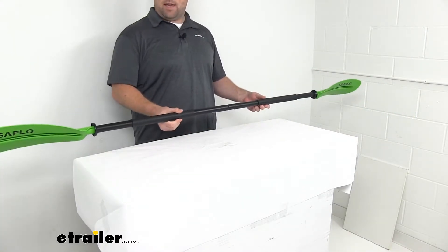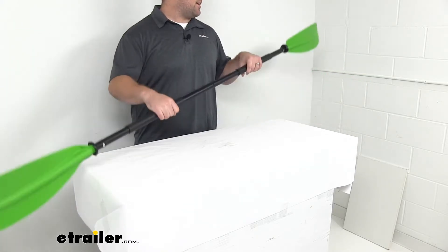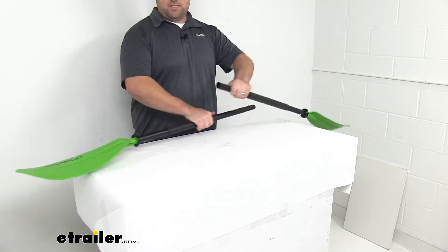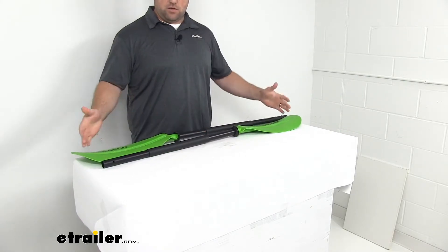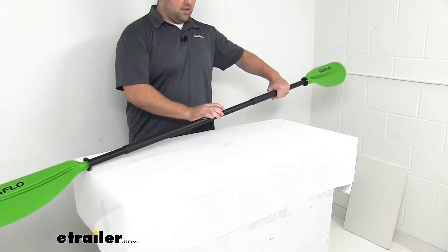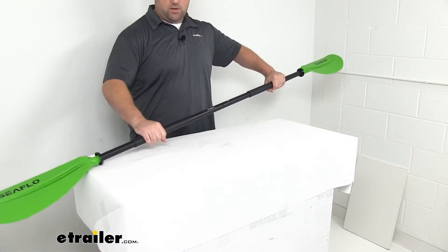This is a double paddle that's going to help you get your kayak down the water, wherever you're trying to go. It detaches into two separate paddles, so it's going to be very easy to travel with and store. When you're ready to use it, you can simply put the two pieces together, push in on this little metal button here, and that's going to allow them to connect.